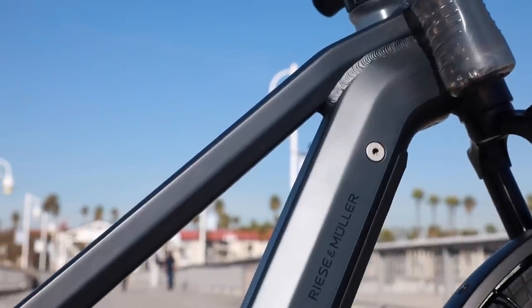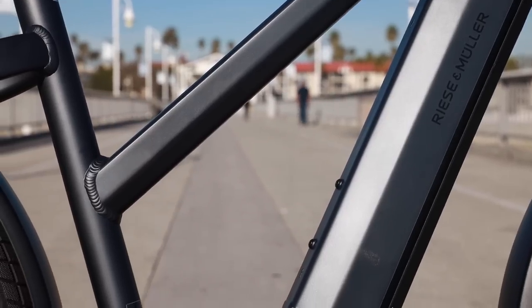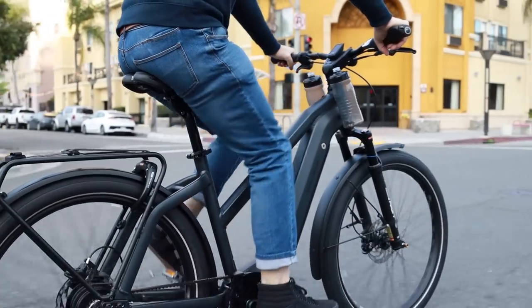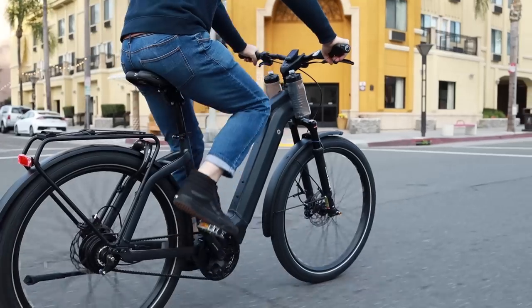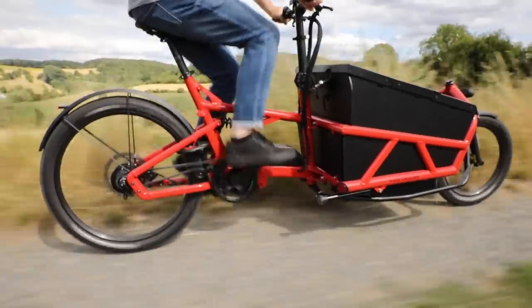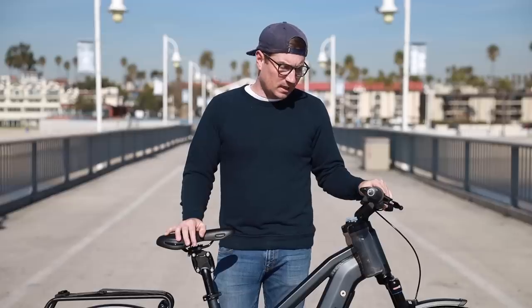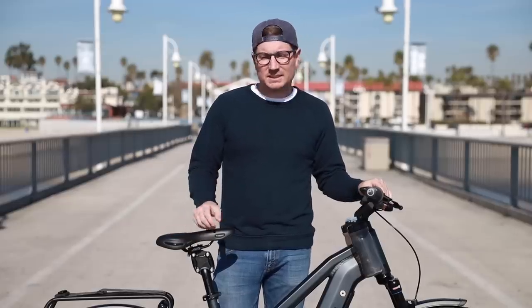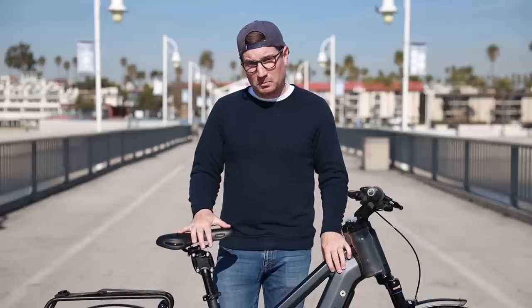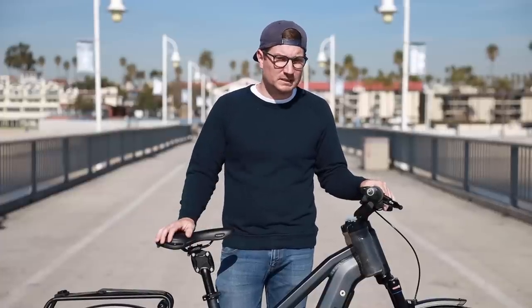The mixed frame just has that lower top tube. The standard frame has the standard top tube, and both styles are available in three colors. The mixed frame — this is called storm blue. It's also available in sunset, which is a color we also shot previously with the load, as well as a white color. The standard frame is available in white, storm blue, as well as Caribbean blue, which is a lighter blue.